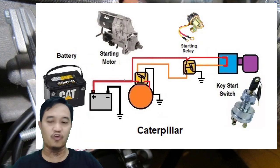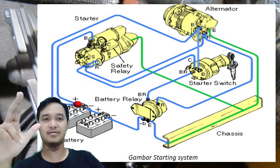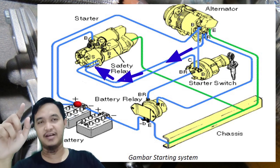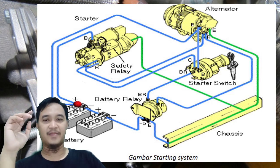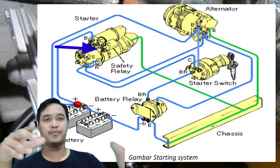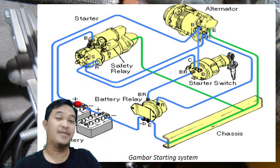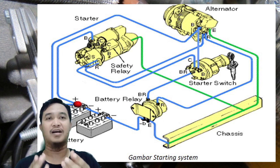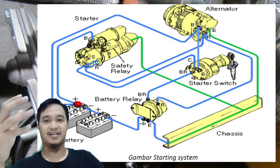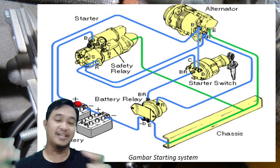Yang kedua adalah di Komatsu. Perbedaannya adalah kalau di Komatsu ini dia melibatkan power dari terminal R yang ada di alternator. Juga di sini ada yang namanya safety relay. Safety relay ini fungsinya untuk safety device, yang mana ketika pada saat proses penyetaran pada engine dan engine-nya sudah running, maka dia akan memutus power dari solenoid starting. Jadi ketika engine-nya sudah running, starter motor kita ini otomatis berhenti bekerja.